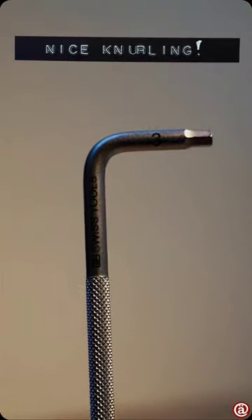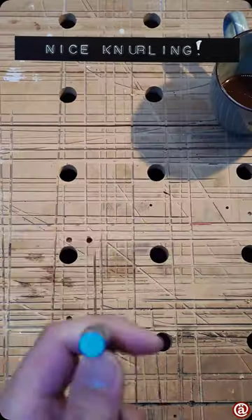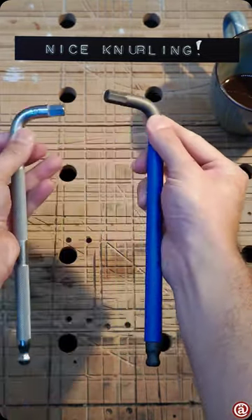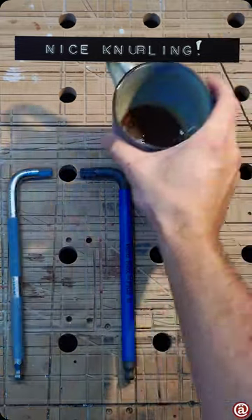Have a closer look at their neatly done laser etching. Sadly, the Hex Plus geometry is only reserved for VERA tools — it saved my butt a lot of times. Otherwise, nothing odd. Just a very comparable and neatly done Allen Key.